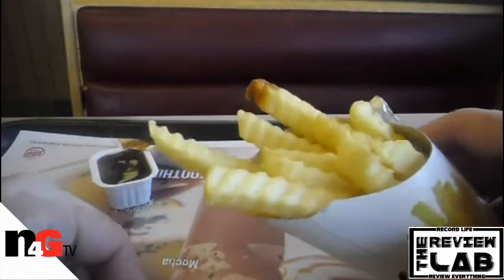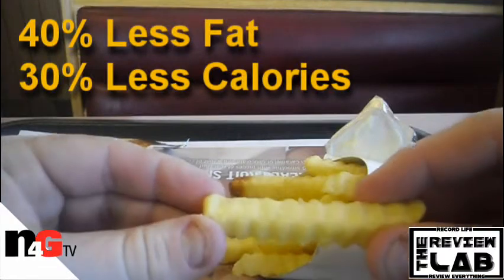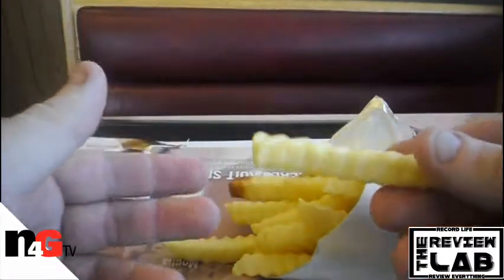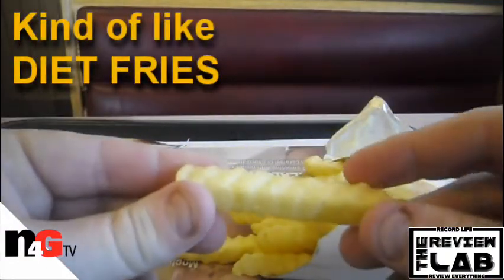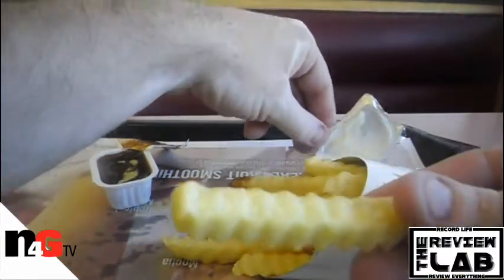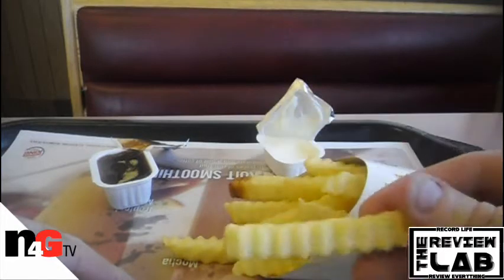These are supposed to be lower calorie fries. These are just your regular looking crinkle fries, but apparently they're supposed to be lower in fat. They say that they taste like regular ones and that you won't tell the difference. So I'm going to give it a try first without the sauce and then I'm going to try it with the sauce. Let's try these new Satisfries from Burger King.